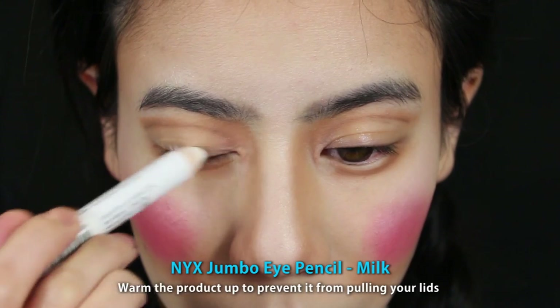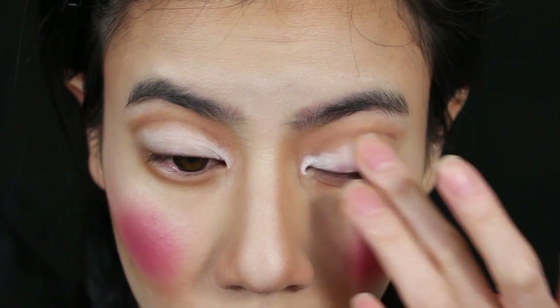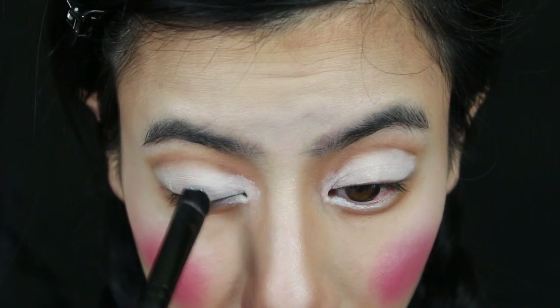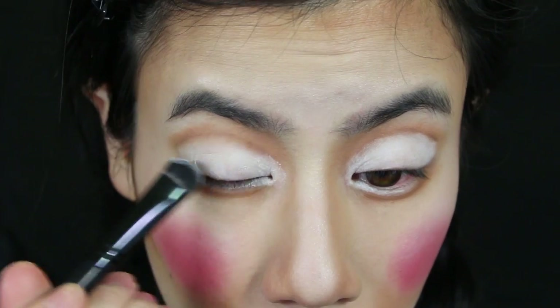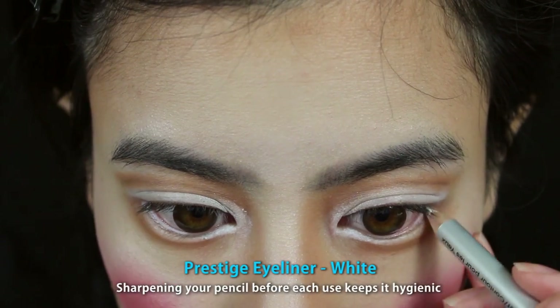Time for the eyes. Take a white cream eyeshadow and apply all over your lids up to your crease. Then to set, pat on a white eyeshadow powder all over your lid. Apply a white eyeliner pencil to your waterline to help open up your eyes.